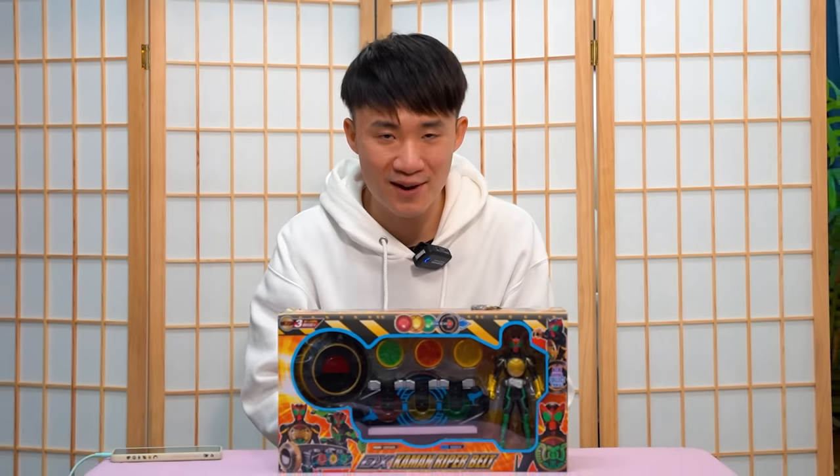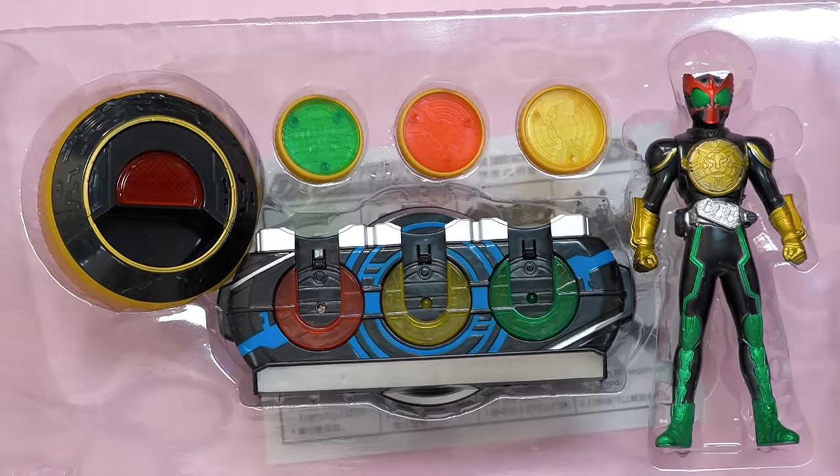Hello everybody, I'm Michael. Welcome to Pink Kamenera. And today we are going to take a look at this Kamen Rider Oz bootleg driver.